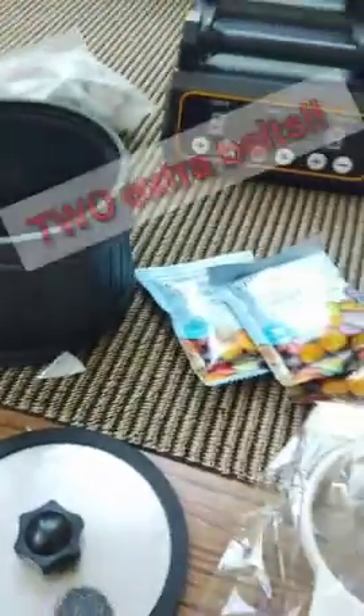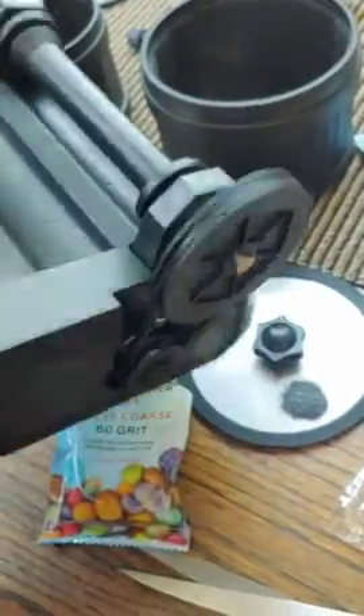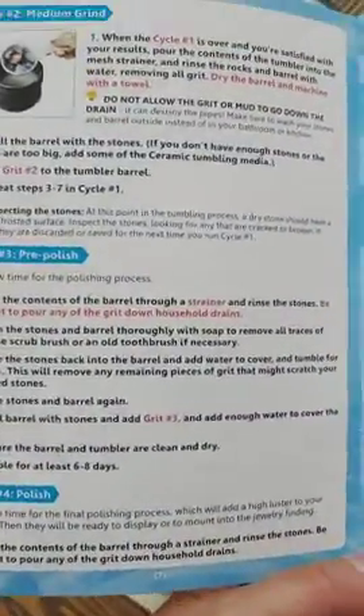The other thing I like about this system is they give you an extra belt. Their belt system is on the outside, so you don't even have to open up the machine.